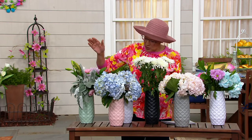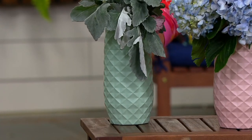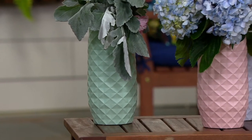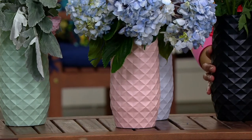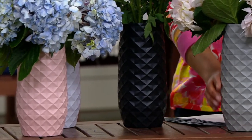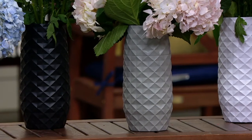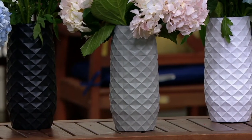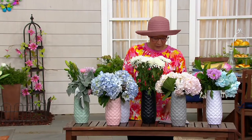You've been able to clip the ends of your flowers and the whole nine yards. Let me walk you through colors. We have our mint green, then this beautiful pink — we call it blush pink. Then we also have this awesome black, and this is our gray, and finally the white, which is so pretty.